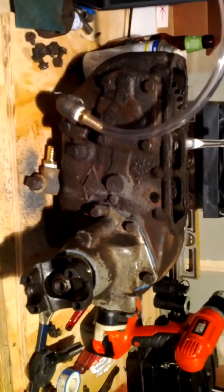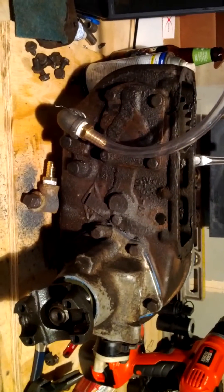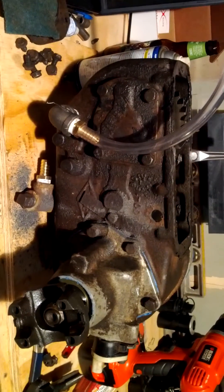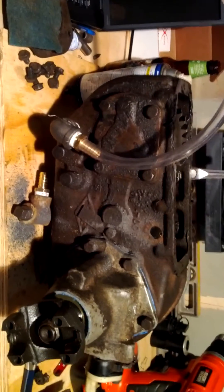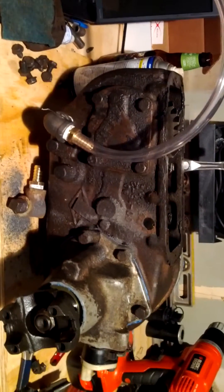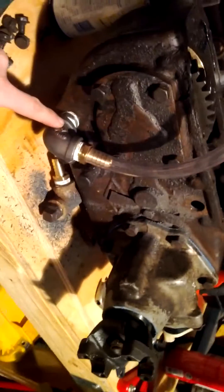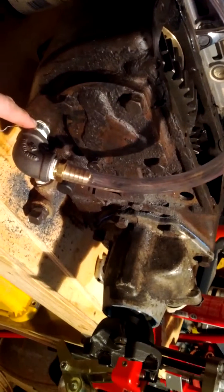This is my Dana 300. I've had some problems with it — I have it in a flipped orientation, driver side drop, and I always had a problem with being able to maintain oil level in it.